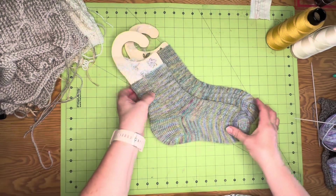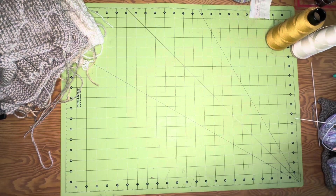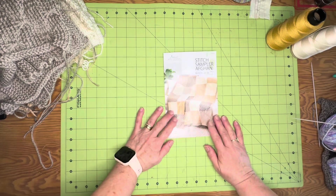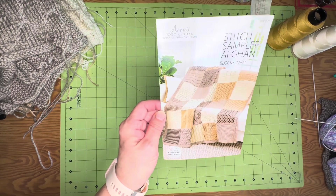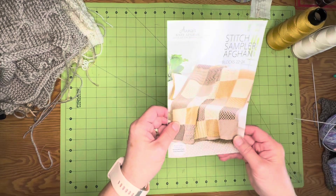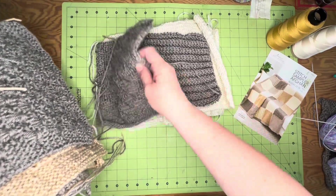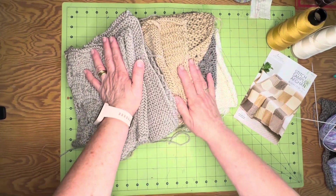That's one thing I finished. The other project I pulled out was this afghan. I started it during the pandemic — it was a subscription from Annie's Attic, a Christmas present to myself. Every month you'd get a package with two yarns and a booklet with three patterns. I had already finished all of these squares.